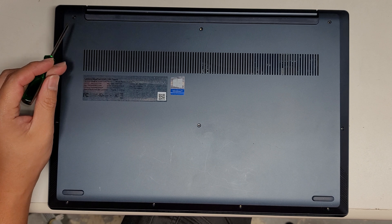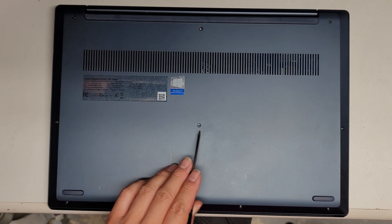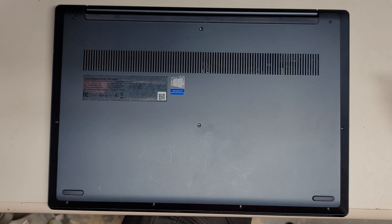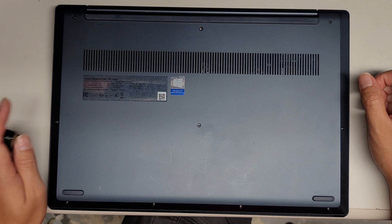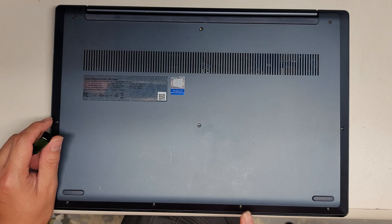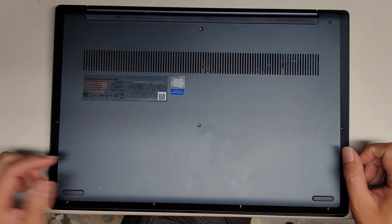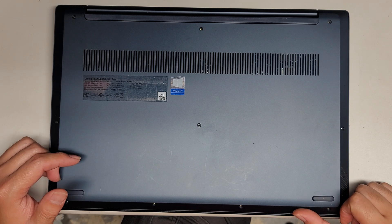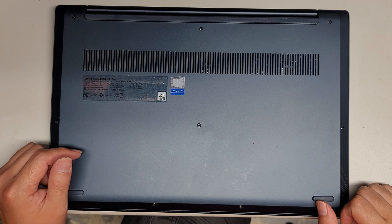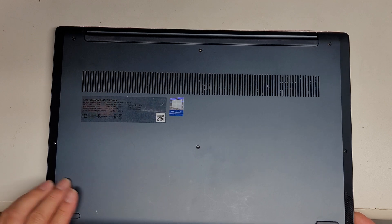First, what you want to do is remove all the screws from the bottom. These are T5 screws — there are 10 of them. If you're opening yours for the first time, please let me know, because one of the screws in here was smaller than the rest, down here. I doubt that's how it's supposed to be, but if you find that one screw is smaller, let me know which one it is. The other person that worked on it probably just threw all the screws in a bucket and lost the right screw.